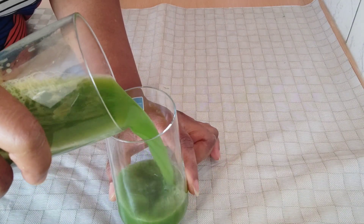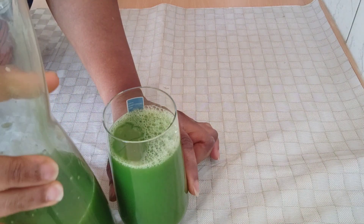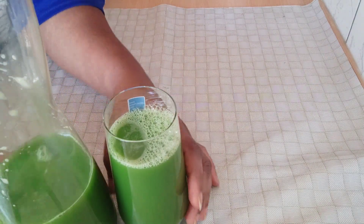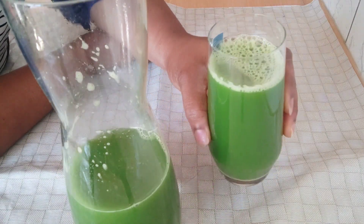Hello everyone, today I will show you how I prepare this juice. This juice will melt everything you eat away — just follow step by step and you will see how I prepare it.